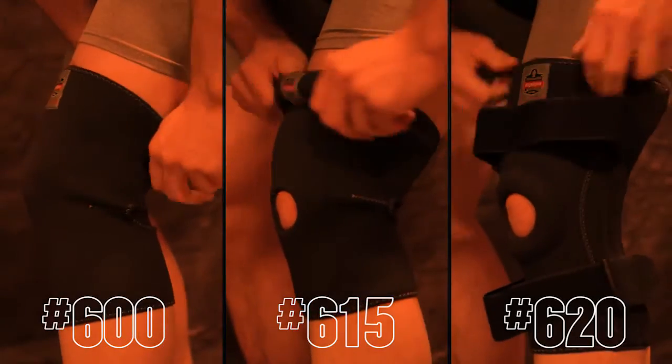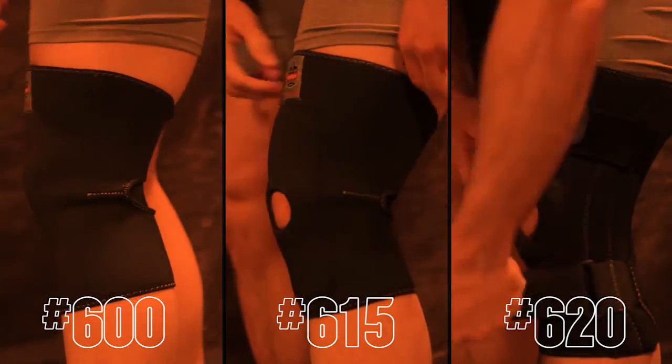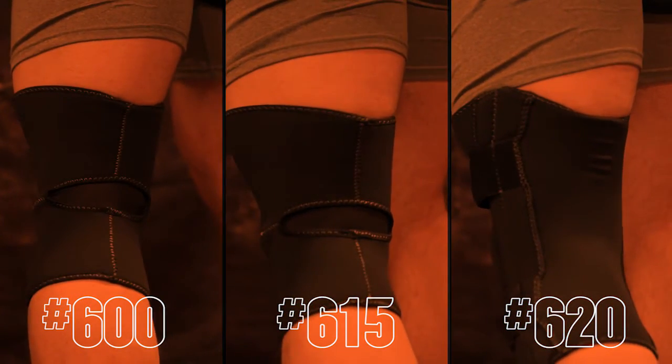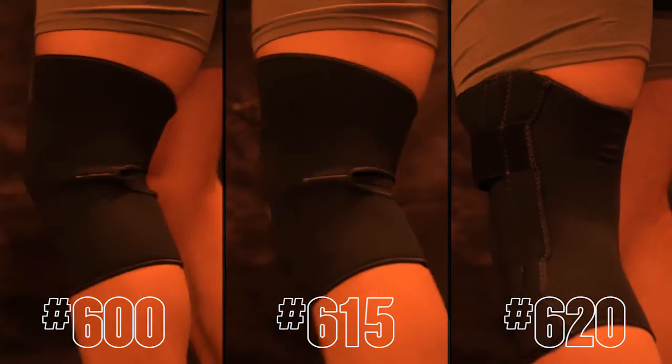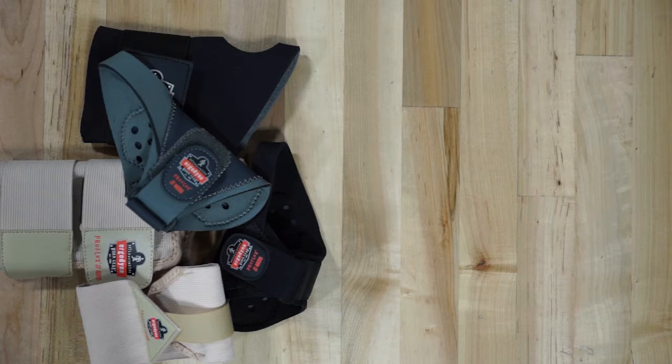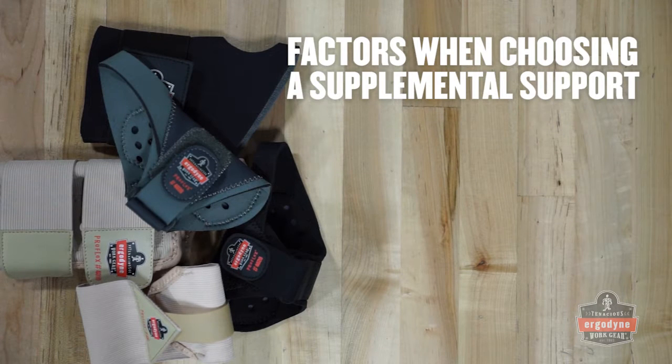Sore knees can turn any work day into a slow day. To help relieve joint discomfort, Ergodyne offers three different styles of ProFlex knee sleeves. All easily slip on under or over a pair of work pants to provide all day support and stability. When choosing a knee sleeve solution, the following factors should be taken into consideration.